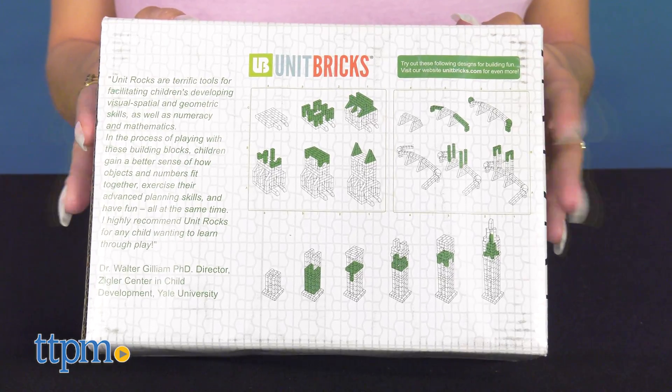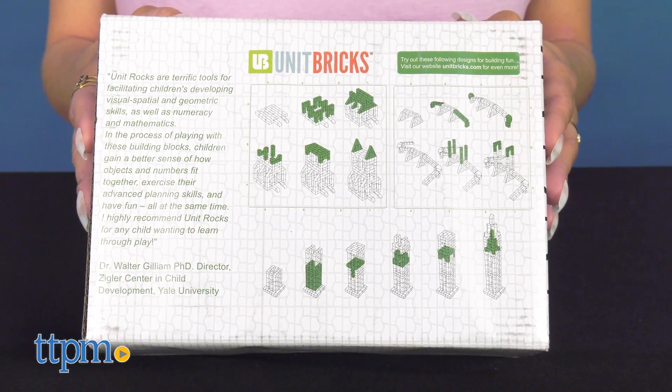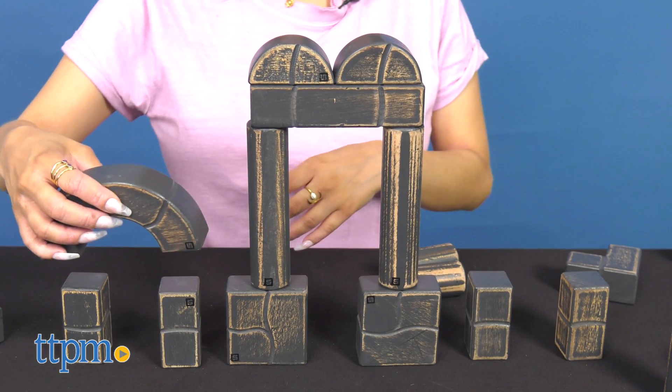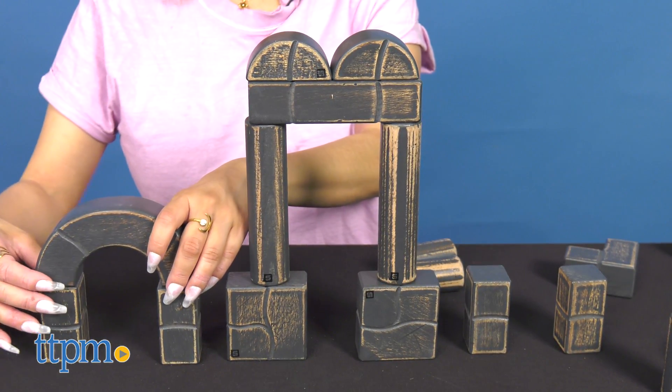Also, the cardboard packaging is eco-friendly. With great quality made pieces, kids can make elaborate, realistic structures, which will for sure grow a love of building.